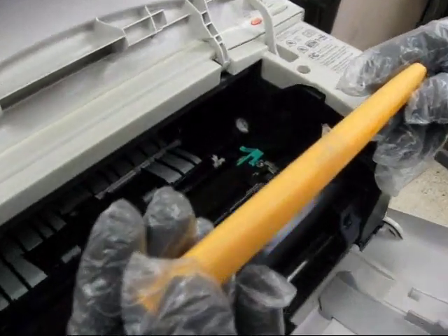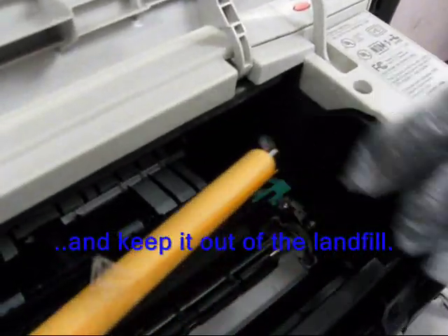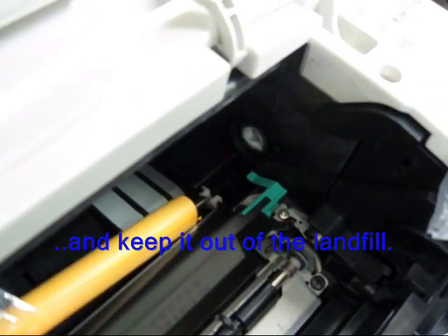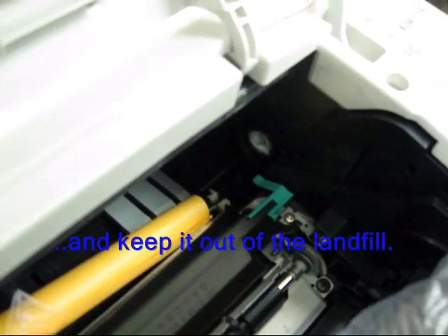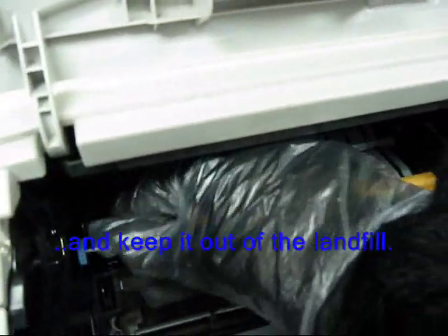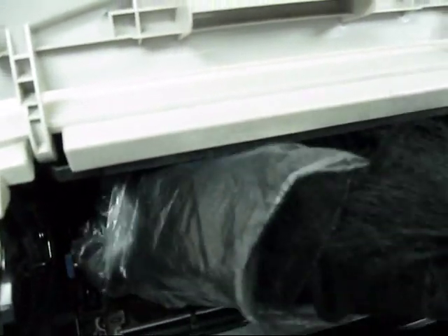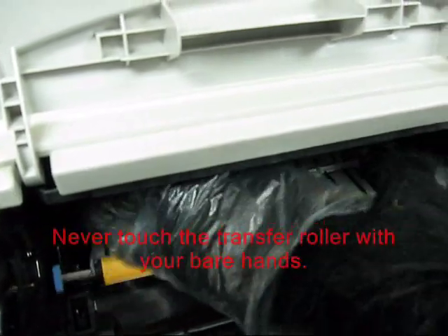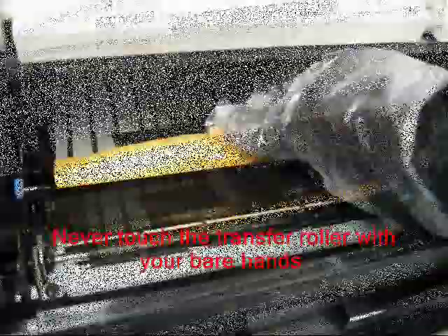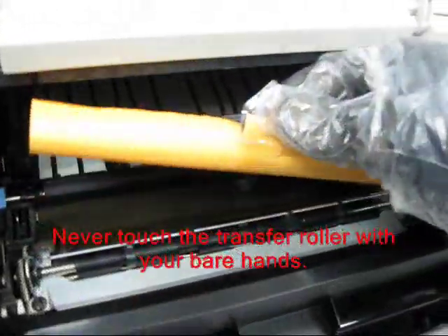Your new roller will have paper on it. You can leave the paper on if you like — if you have gloves on, you can certainly take the paper off. Some people prefer to leave the paper on. Drop it in. Locate the clip on the left, make sure it is facing straight up. Once it is straight up, press it straight down in. And then remove your paper from the roller.